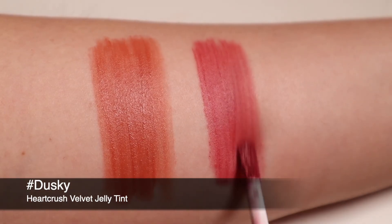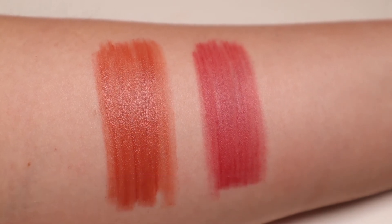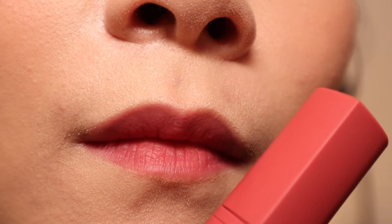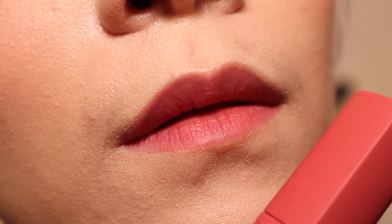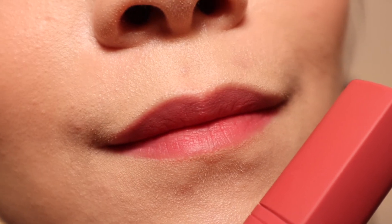The second shade is Dusky. This is a muted plum shade that is leaning a little bit more red than your usual plum lip tint color. On my lips this is essentially one tone brighter than my natural lip color, and this shade pairs well with the Moony eyeshadow look that I created.